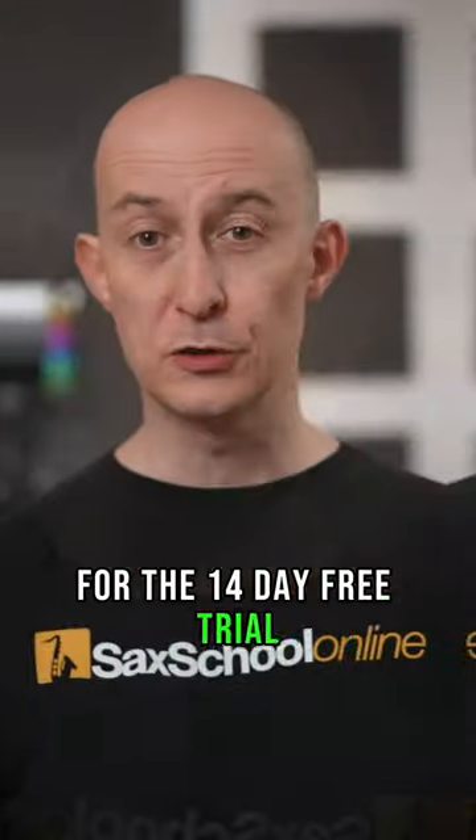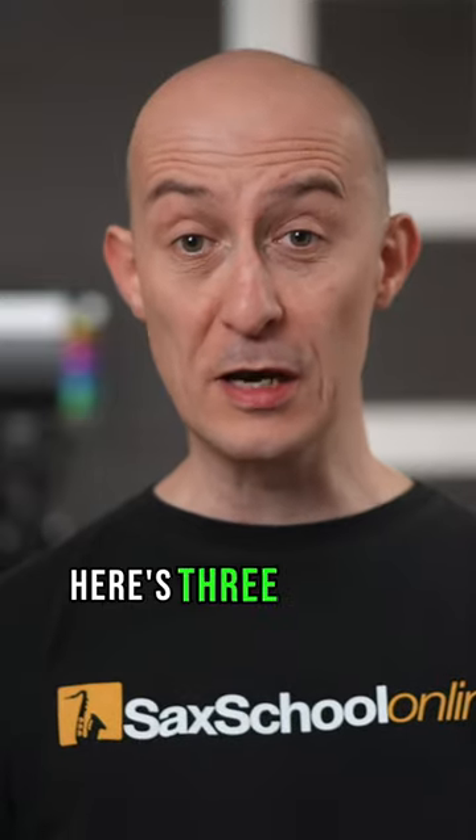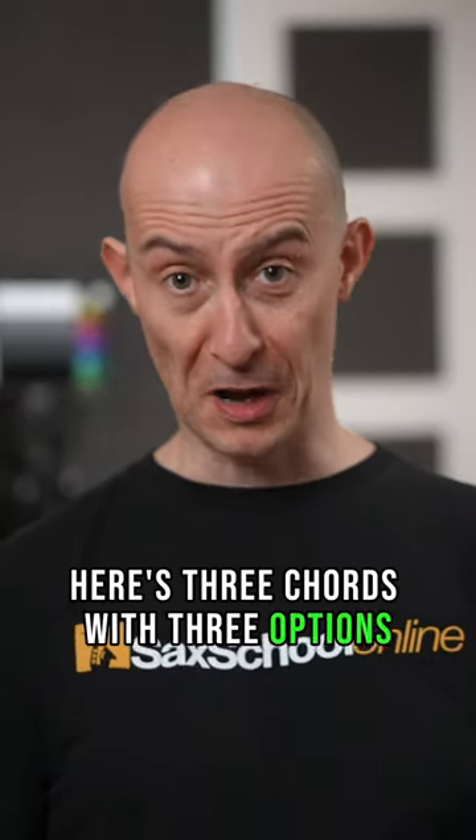So let's see how good your ears are. Here's three chords with three options. Are you ready? Let's go.